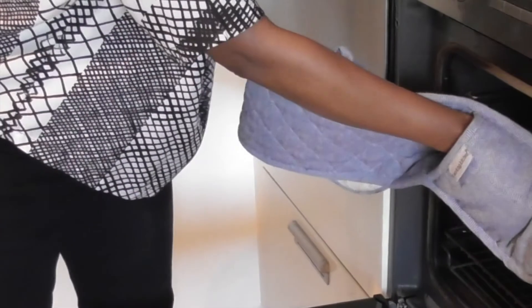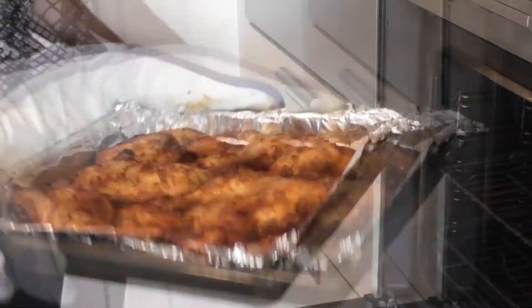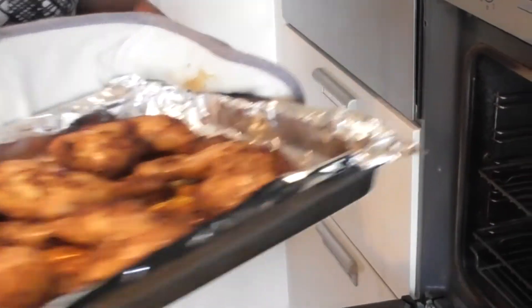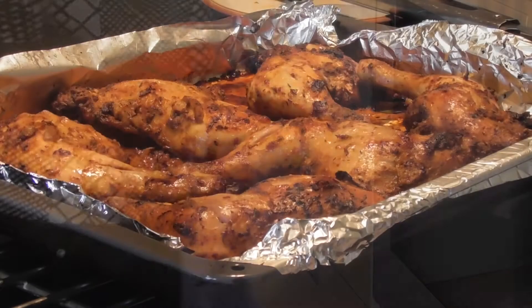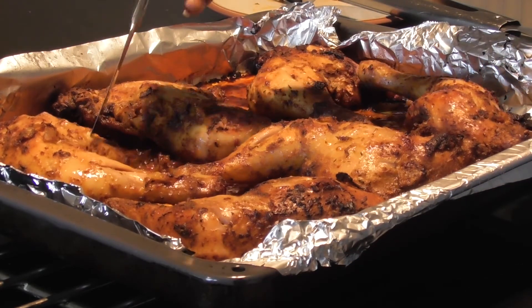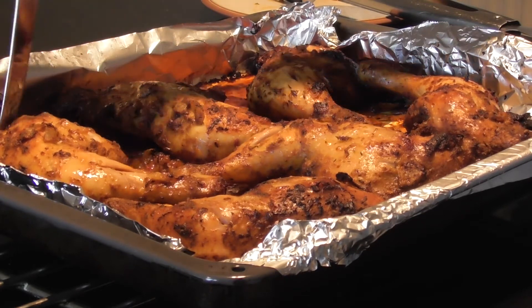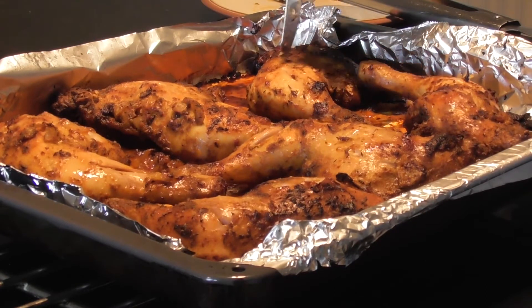It's exactly one hour and ten minutes since I've been cooking my chicken. The total cooking time will depend on your quantity of chicken. I'm confident that the chicken is definitely ready. If you happen to have any doubts, simply check again by seeing whether the knife is coming out firm or not. But this is definitely good.